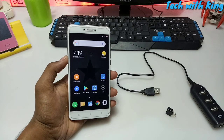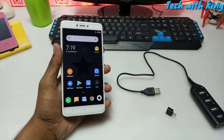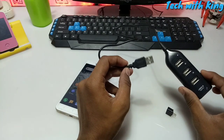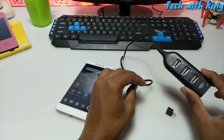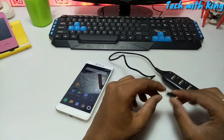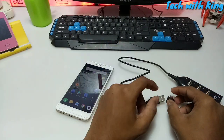First of all, you need an Android device which supports OTG — this Android device supports OTG. The second thing you need is a multi USB port hub; in my previous video I already reviewed this product, and there's a link in the description where you can check it out and buy it. The third thing you need is an OTG adapter, which we are going to use to connect the multi USB port hub to the Android phone.